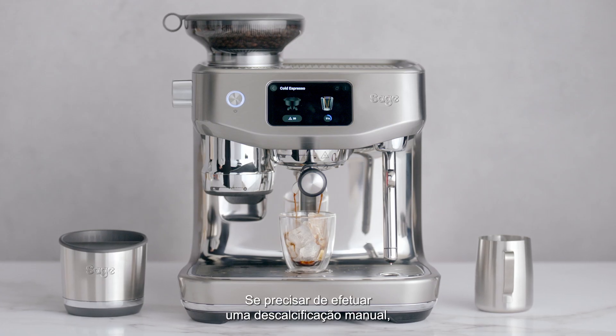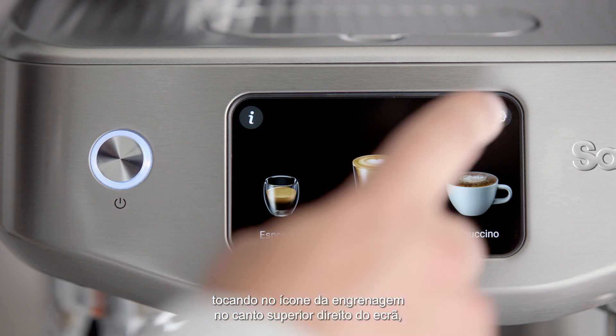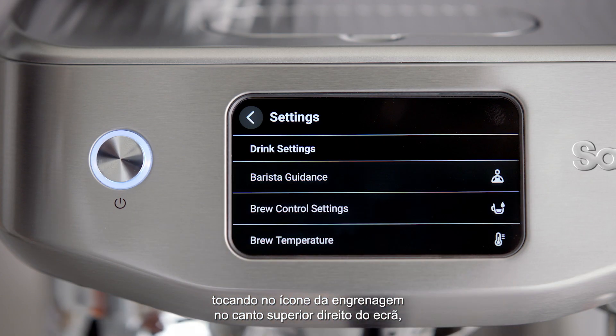If you need to perform a manual descale, first access the Settings menu by touching the COG icon on the upper right of the screen.